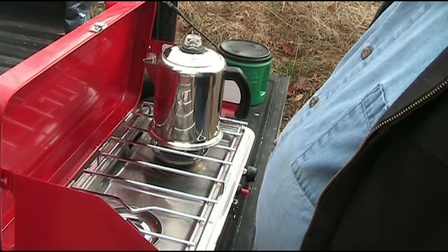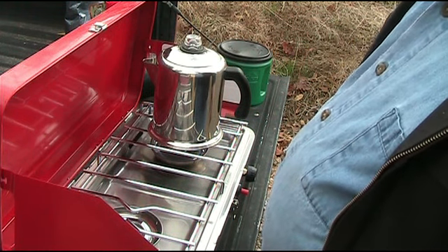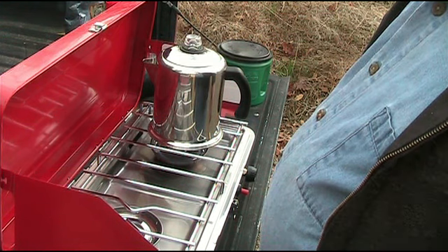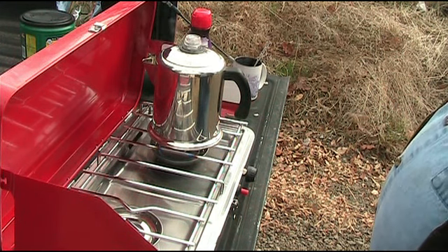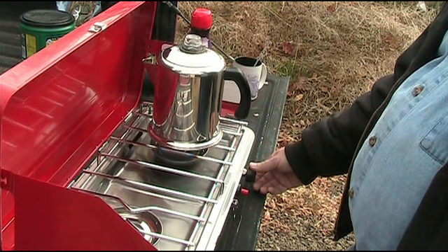We'll start the stove now. It'll take probably between five and ten minutes for this to start percolating, so we'll probably edit some of this out. Here we go — it's starting to percolate. Let's turn the temperature down a little bit.